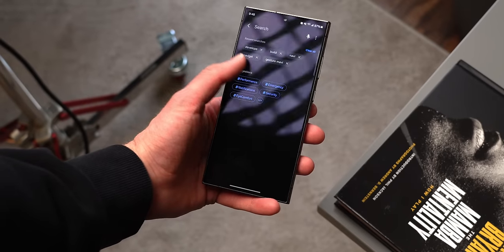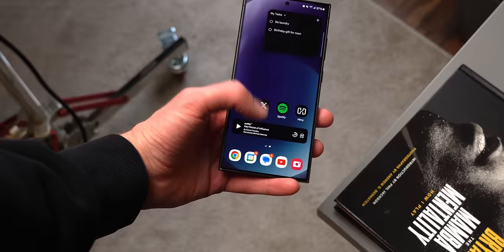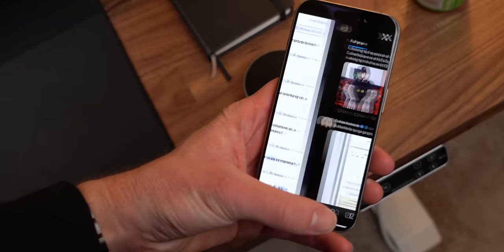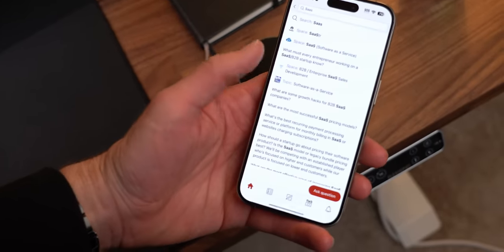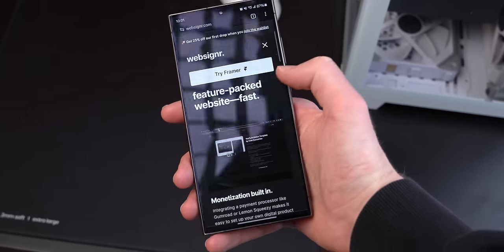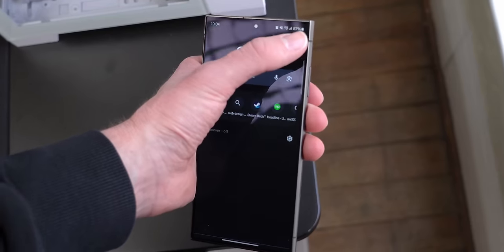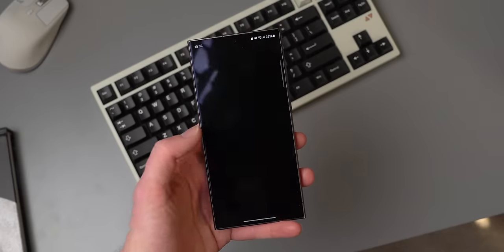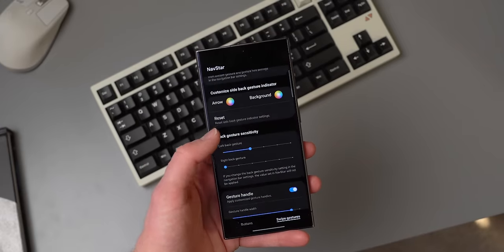With these controls turned on you have a universal back option by swiping left or right on the screen, which is really nice coming from iOS where it changes app to app — whether there's an arrow, an X, or a swipe. The only downside is that in Chrome there's no way to go forward with a gesture; the only way I found is to press the three dots and then forward. If you download Good Lock and then NavStar, you can customize these gestures even further.